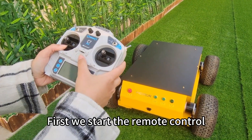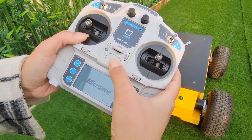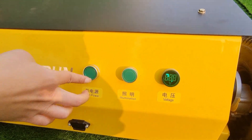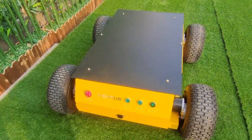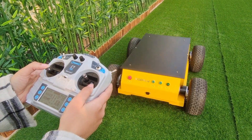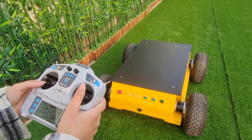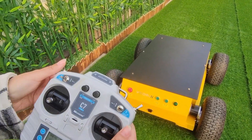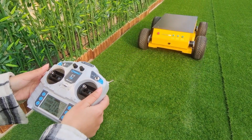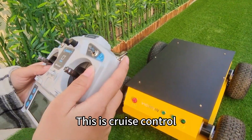How to operate? First, we start the remote control, then start the power. Forward, backward, turn left, turn right. Speed control: slow speed, fast speed. This is cross control.